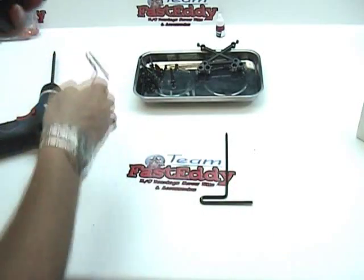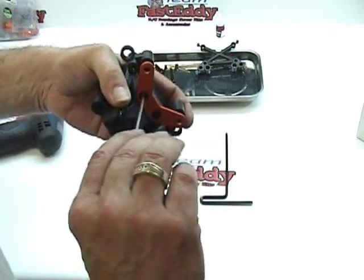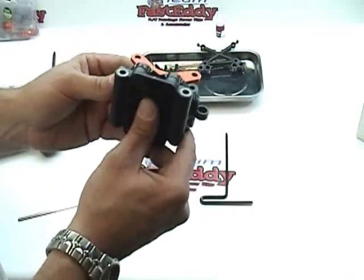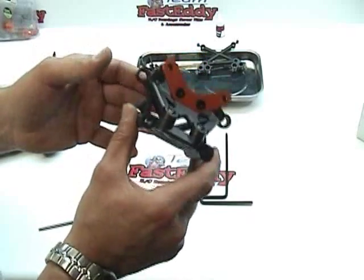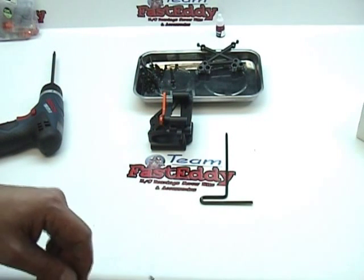If you have your clutch set too tight, you do run the risk of stripping things out and we don't want to do that. So it's best to run it a little bit loose and then go back by hand. Now we have our front bulkhead assembly all finished up — that pretty much covers page 8 in the manual. Congratulations, you've built the first part of your Baja SS.